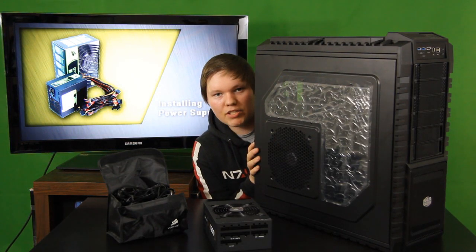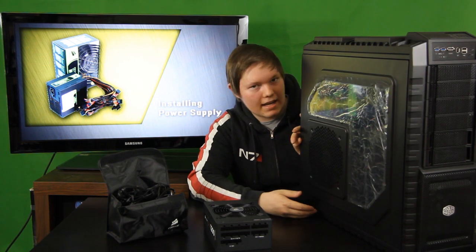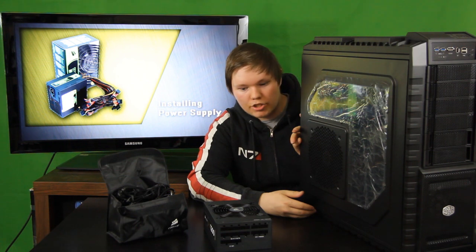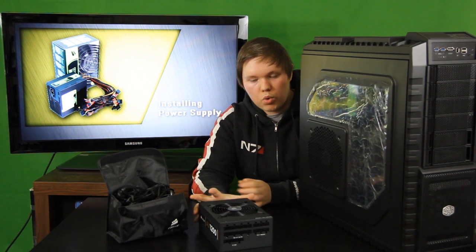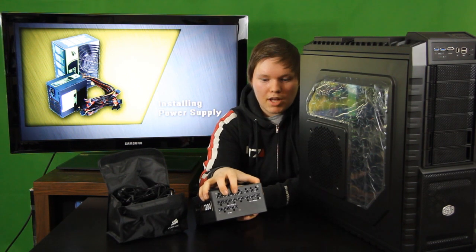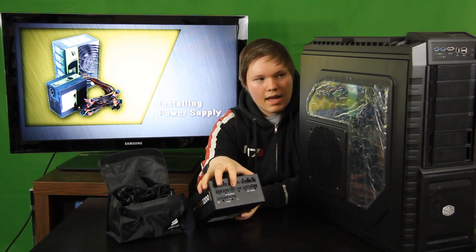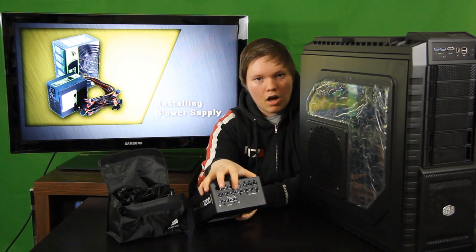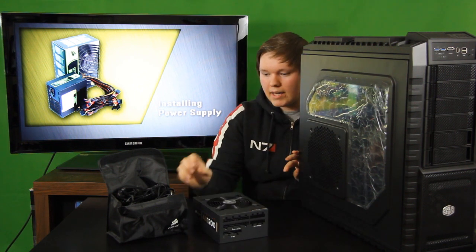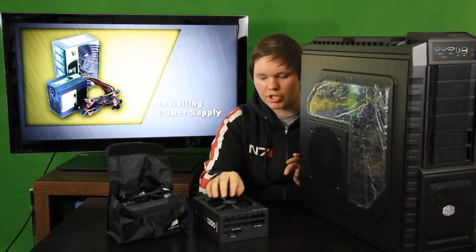Hello again and welcome to episode one of building a high-end PC gaming rig. In this episode I will be installing the power supply into my case, which is a HAF X case from Cooler Master. I have a modular 1200 watt power supply from Corsair. Modular means that all the cables are removable — you might not have this; all your cables might be stuck in one big cable coming out of your power supply, which makes cable management a lot more difficult. My cables are here separately in a nice little bag.